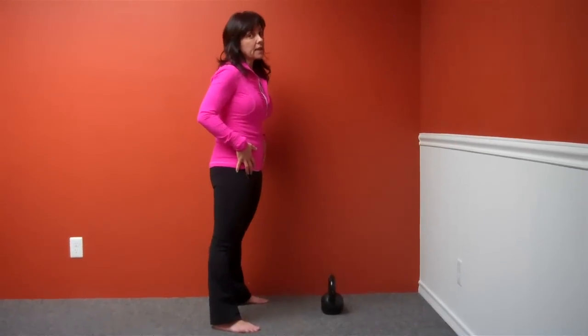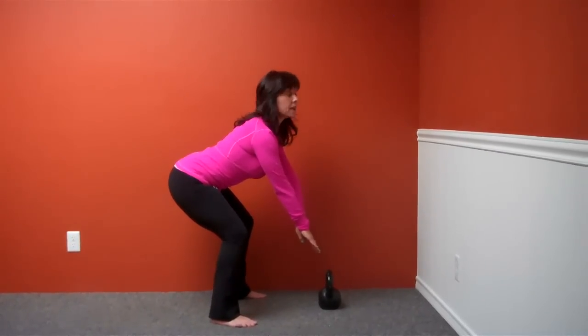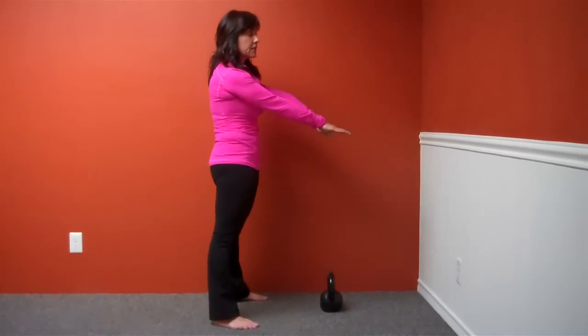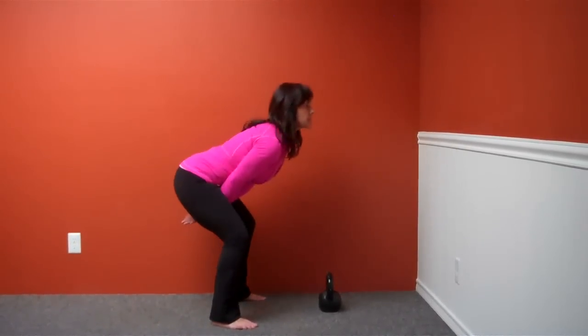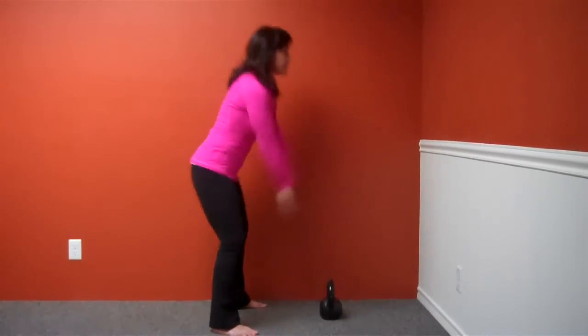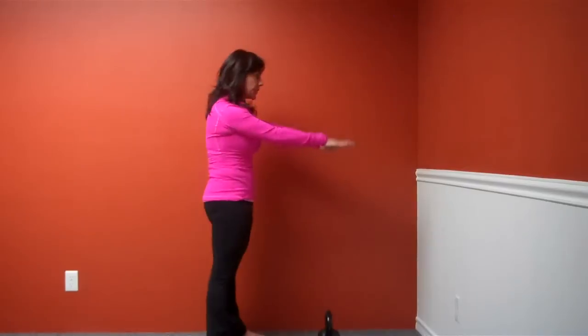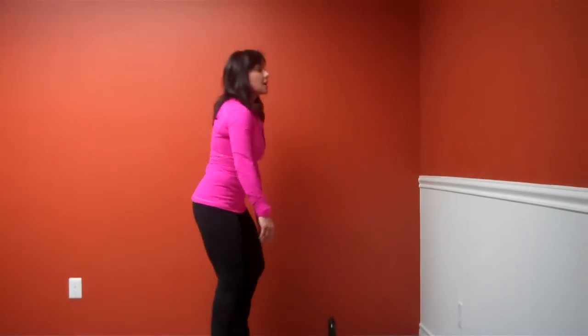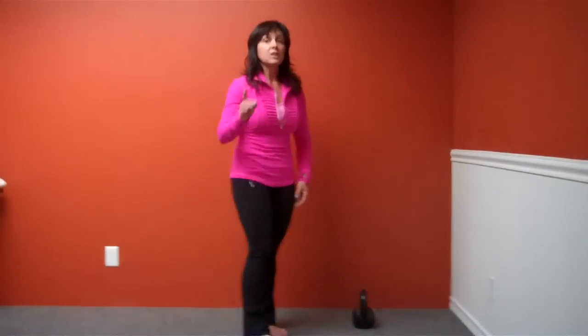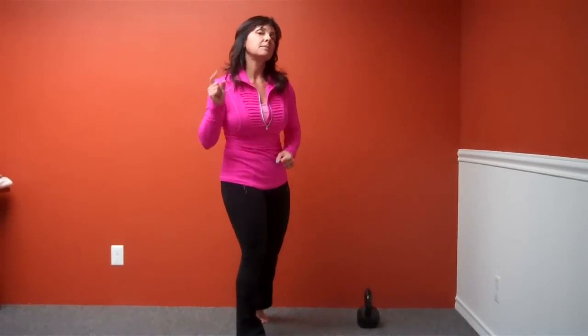I'm going to pretend to swing now, starting with a pretend bell out in front of me. I'm going to back up the swing, stand up, and breathe — exhale. Back up the swing, stand up and squeeze my glutes. Continuing for ten reps with that sharp exhale each time, then I'm going to pretend to put my bell down. Try it — I think you're going to be surprised at how much work that is, but how much fun it is too. Give those air swings a try, and I'll come back with some other really great tips soon.